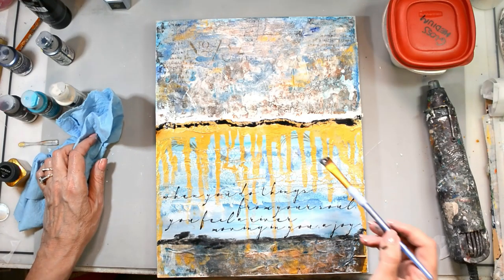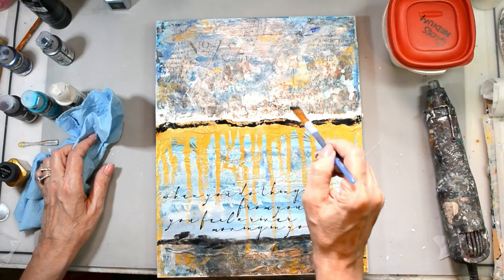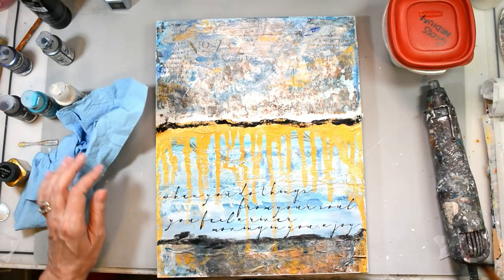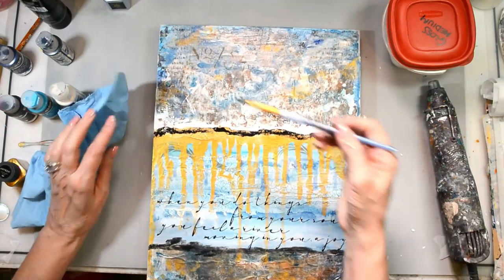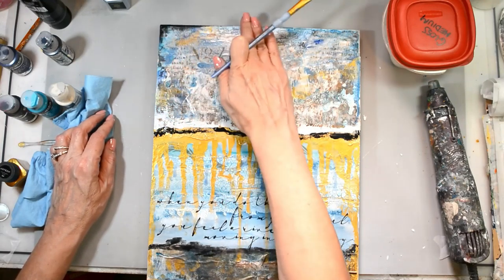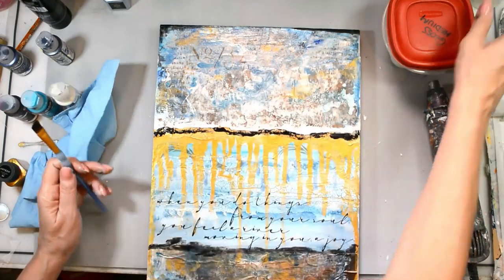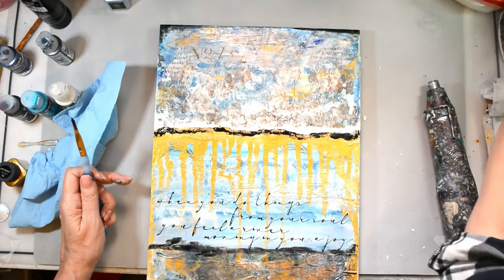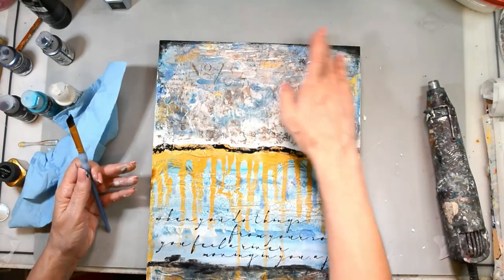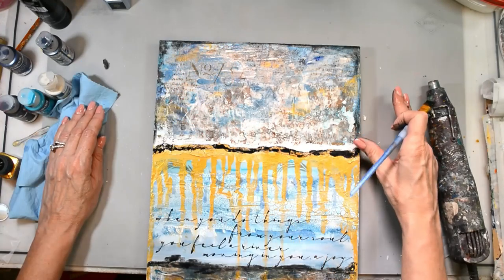All the supplies will be listed on the blog. If you enjoyed today's project, please subscribe, like, and share, and don't hesitate to ask any questions — I'll do my best to get back to you. Stick around for the conversation at the end about the meaning of this piece and the quote from Rumi — it's a good one. Thank you so much and I will see you next Sunday!